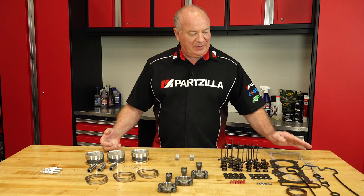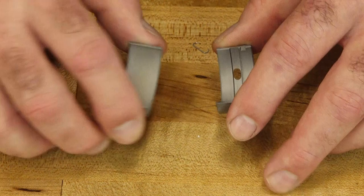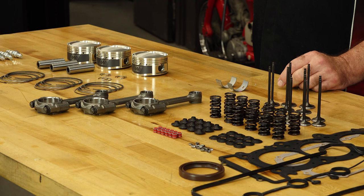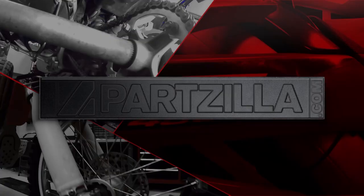Now beyond that, I went ahead and got just the basic gaskets that I know I'm going to have to replace, and especially the output seal. One last thing I want to mention — I'm going to be replacing both the main and the connecting rod bearings on the crankshaft itself. But I won't know which ones to order until I actually get to the numbers on both the block and the crankshaft itself. Those numbers will determine which ones I need to order. More on that later. Now that I at least have a starting point with all of our parts, let's get over there and start putting this engine together.